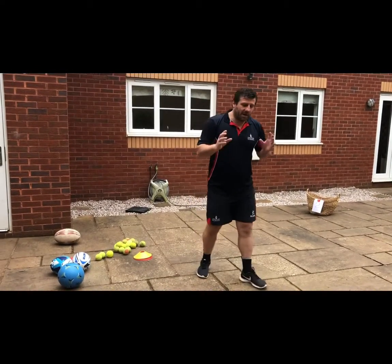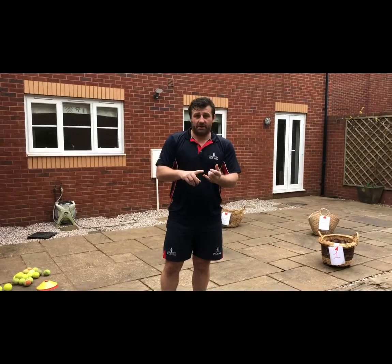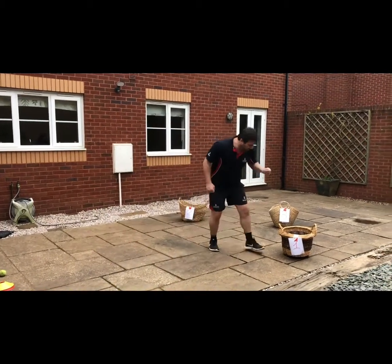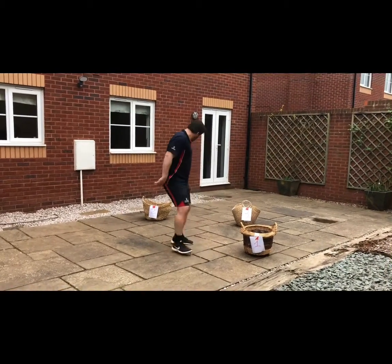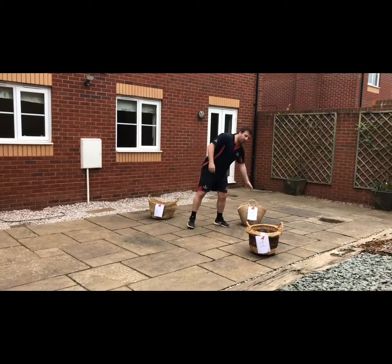The aim of this exercise is to have 20 objects thrown to you, and you just collect as many points as you can. If I drop an object in the first basket, it counts as one point. The second basket will be two points, and the one behind me — which is harder — will be three points.